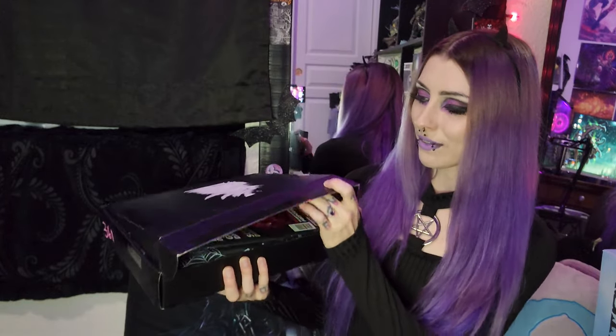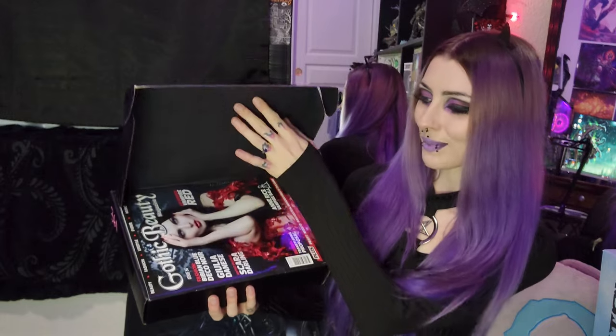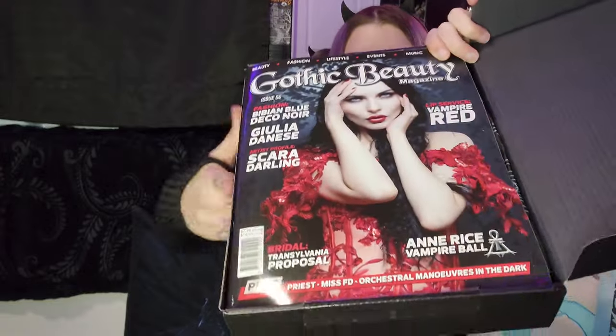Let's open up. Hopefully everything is safe. I want it to open aesthetically. Oh my gosh, so cool! So we got a magazine on top, and immediately the aesthetic of this is just so good. Very like vampire themed.